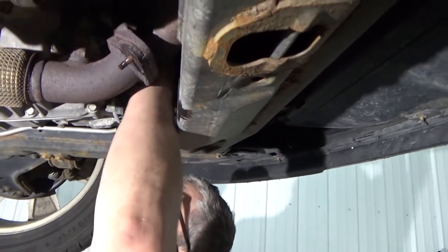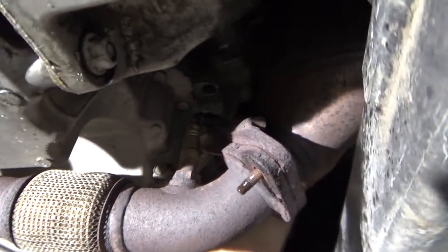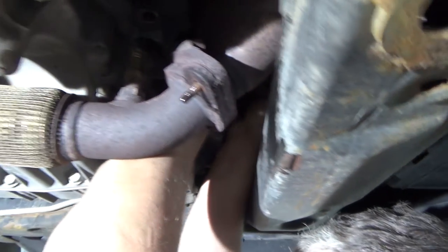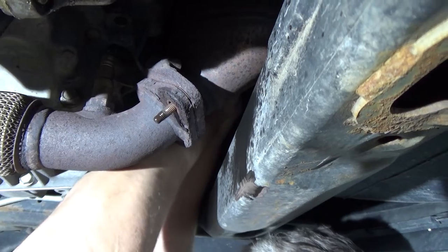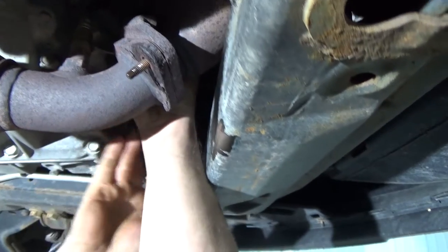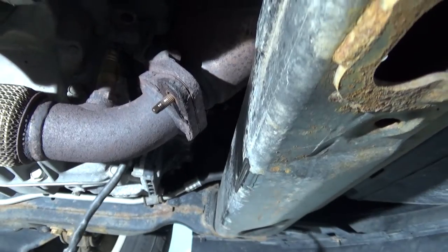I probably should go and disconnect this oxygen sensor way up yonder here, and route it on the other side of the bracket that holds the converter over to the engine like that.